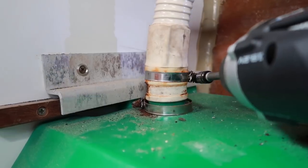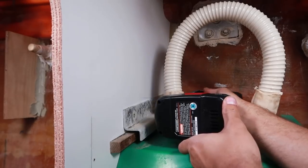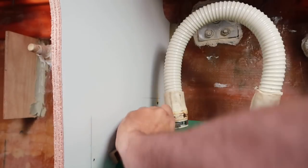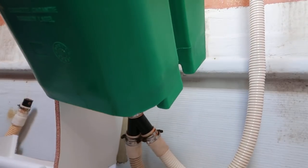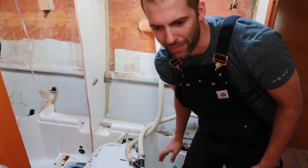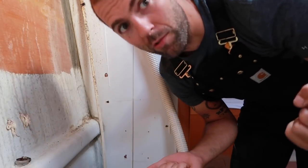So far nothing bad has happened, but this hose doesn't want to come off gently, and I don't really want to force it because it's connected to an old seacock. So I'm going to heat the hose with a heat gun — that should make it a lot more likely to come off smoothly. We want it to come off slow; we don't want it to pop and have a lot of grossness come out.